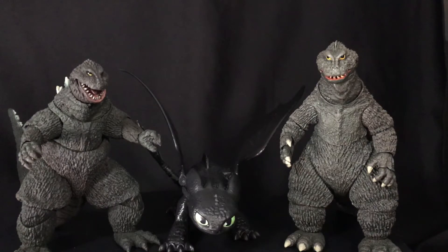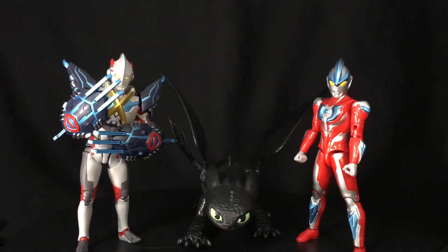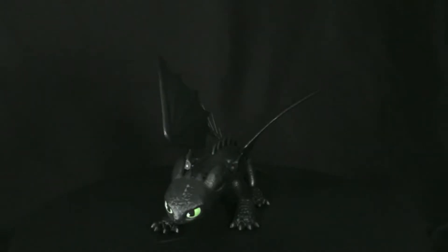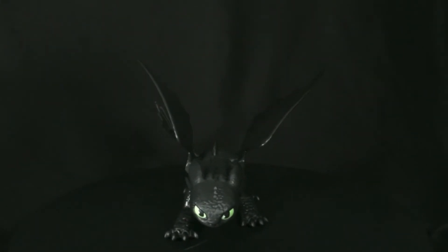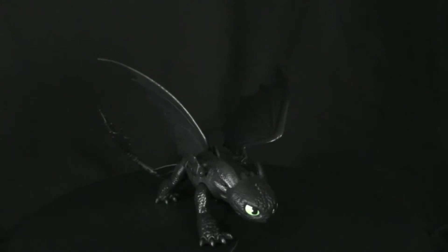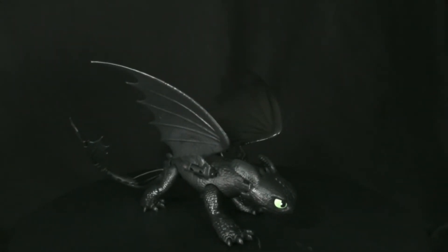For size comparisons, he's shown here with the Godzilla '62s, a couple of Kongs, a couple of Ultraman figures, and a couple of robots. Final thoughts: I think this is a perfectly fine Toothless at a budget cost.